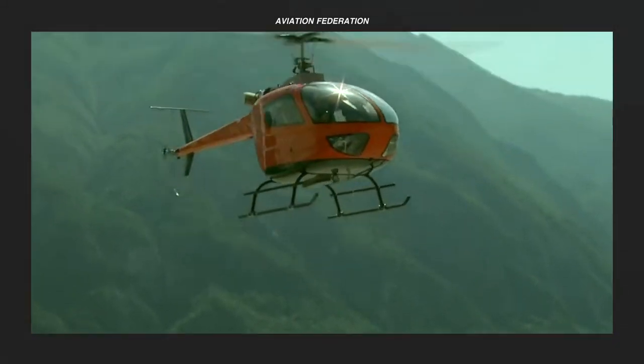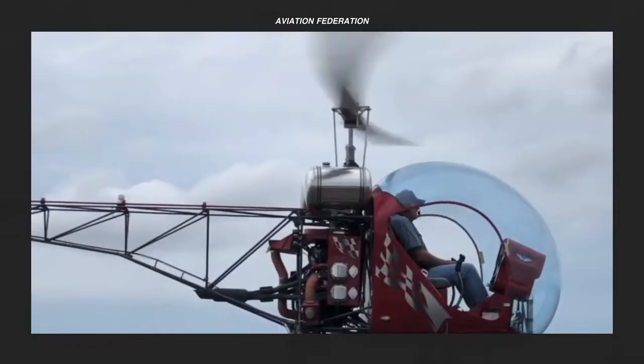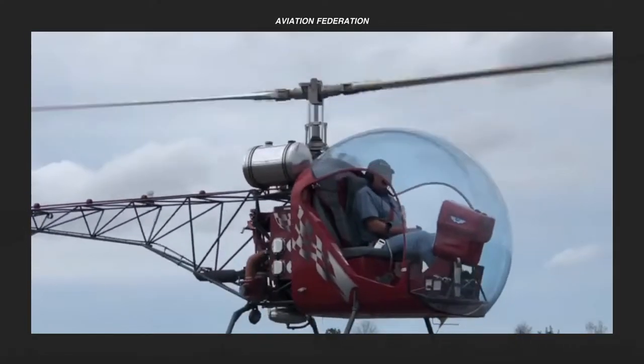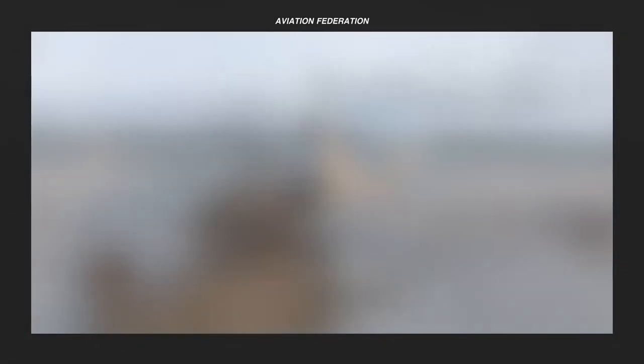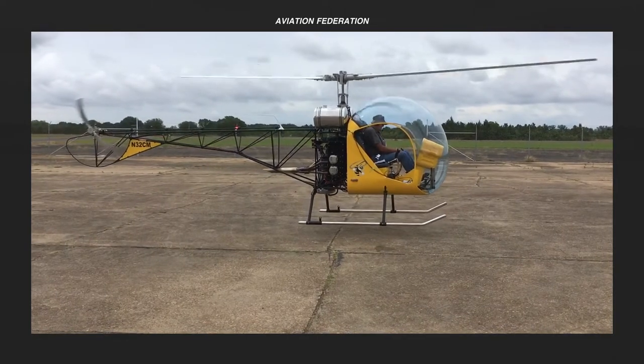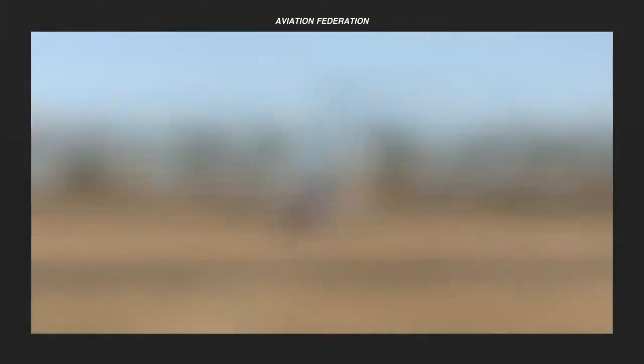With a much lighter and simpler construction than regular helicopters, ultralight helicopters are commonly bought as hobby kits for recreational purposes. But nowadays, flight schools are also using them as teaching tools that can provide basic training, particularly for military, police, and civilian pilots, at a greatly reduced cost.